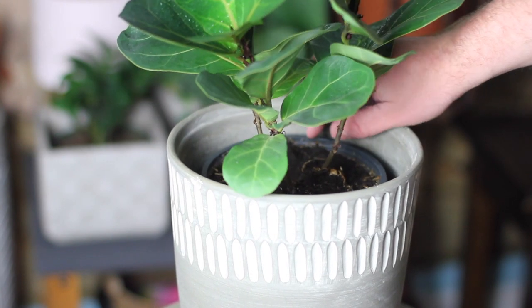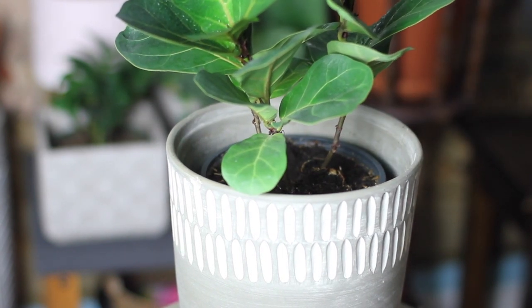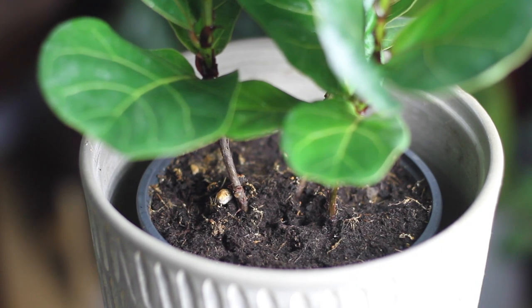I've had issues with root rot on a few of my regular sized fiddle leaf figs in the past and had to uproot one of them and take all the dead roots off. But so far this little bambino has done pretty well for me.